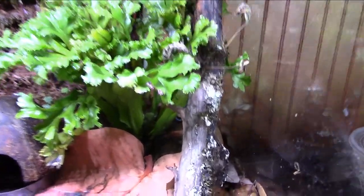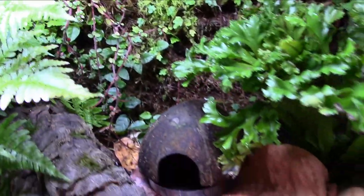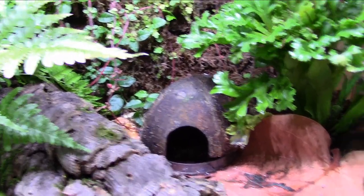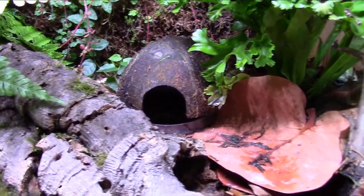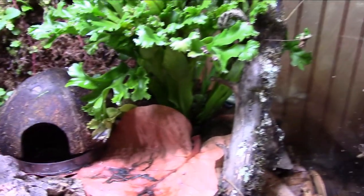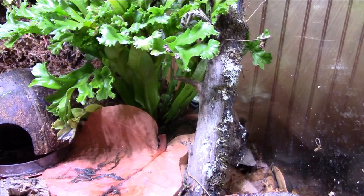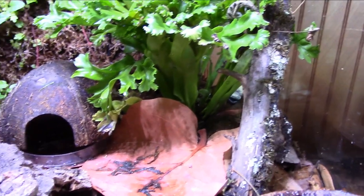Everything's doing well. I am trying to get them to breed, so I'm feeding them a bit more — trying to feed them like once a day, some flies and some phoenix worms. I fed them crickets last Friday and they seemed to really love those, so I try to feed them crickets every Friday if I can. Between the crickets, the flies, and now the worms, they're getting a solid diet.